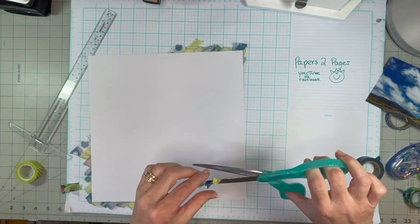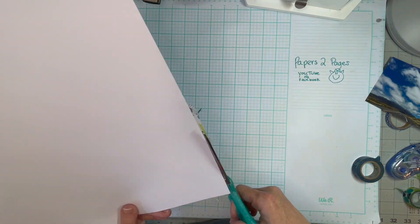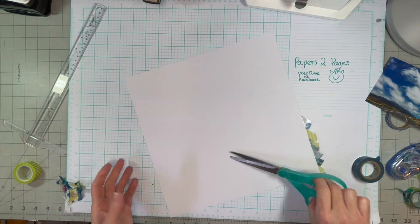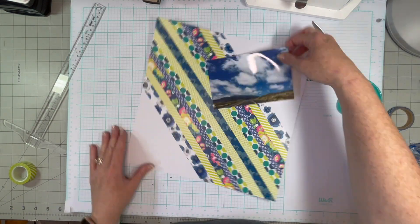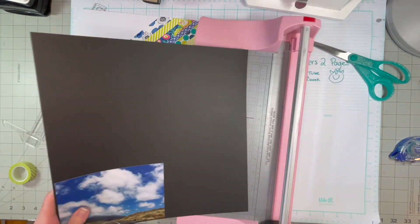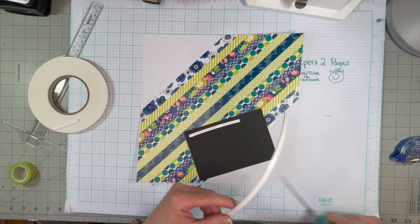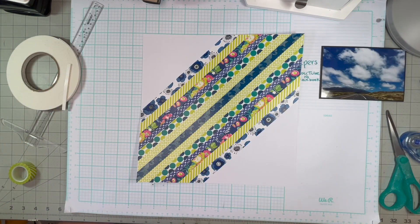So that's going to be my design, and I'm just going to trim off all those edges. The picture is of scenery of Kona, Hawaii. My husband and I went — I think it was 2017. I have to look it up. But it was just gorgeous.